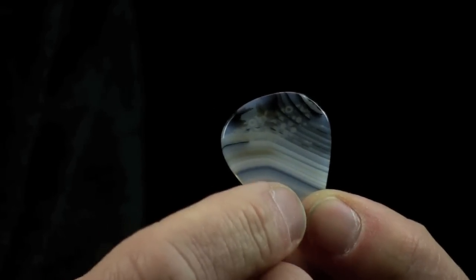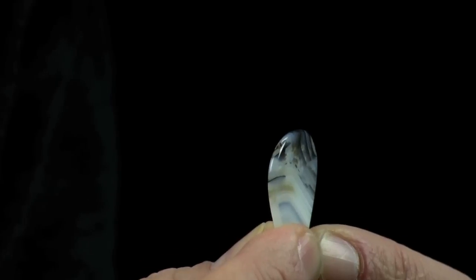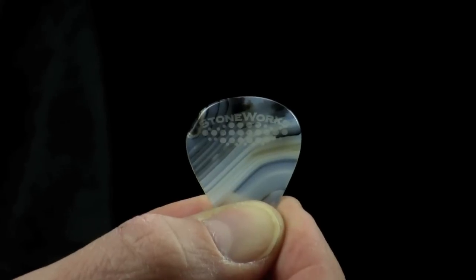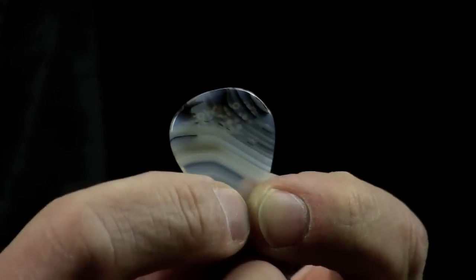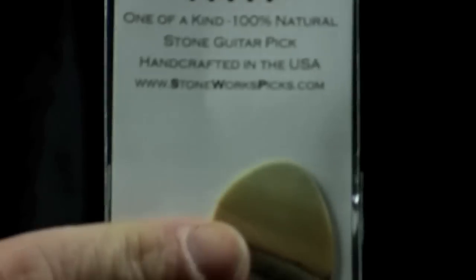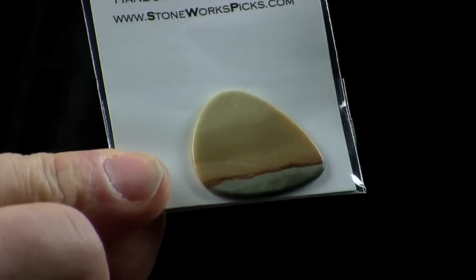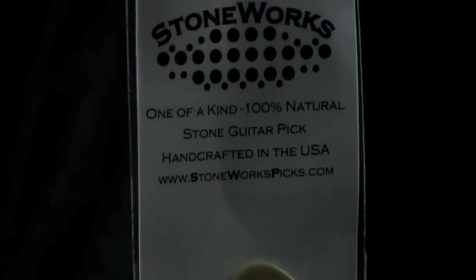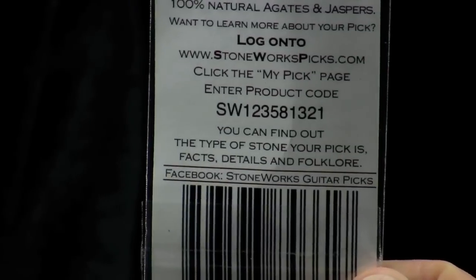Another cool thing with these picks is that when you buy them you get a little plastic envelope, and it has a product code on it. So if you go onto the website and enter that product code, you'll find out more information about the pick — what kind of material, details, and other facts about this pick. It's really cool. Here's another one — this one is a little bit thinner. I haven't even taken it out of the envelope here, but you see it's also a beautiful design, quite different looking. And here is that product code that I mentioned, that you can take and enter on the website to find out more.